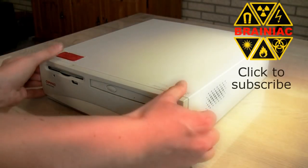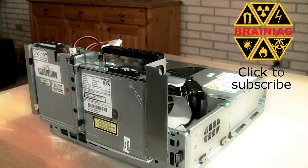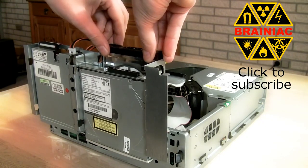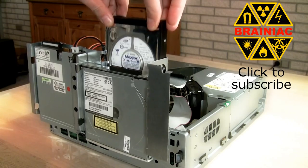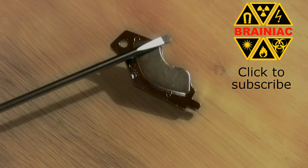Remember to subscribe because in one of my upcoming videos I will dissect the hard drive and see if there's any physical damage. I will also try to explain how they managed to put a neodymium magnet inside all hard drives. Thanks for watching.